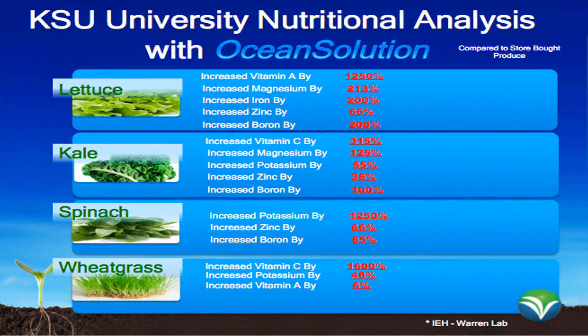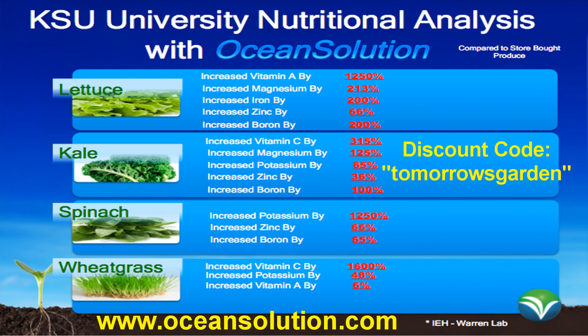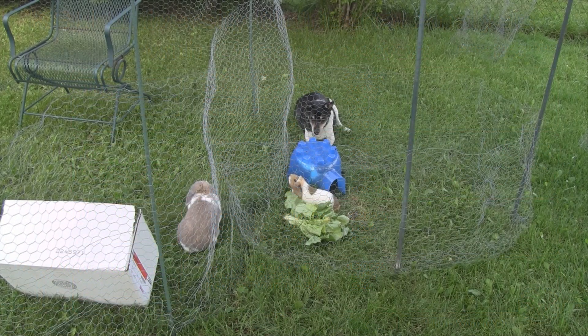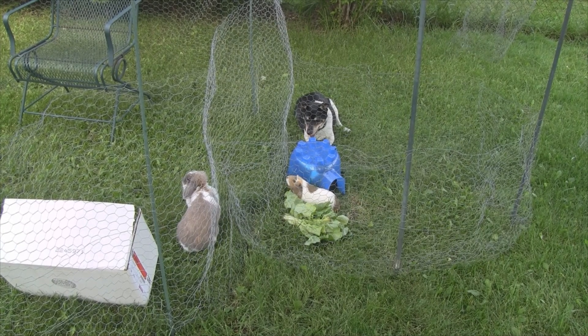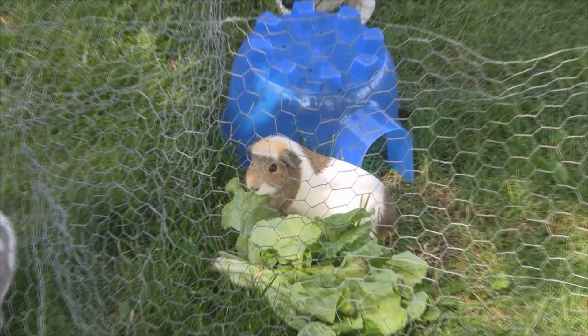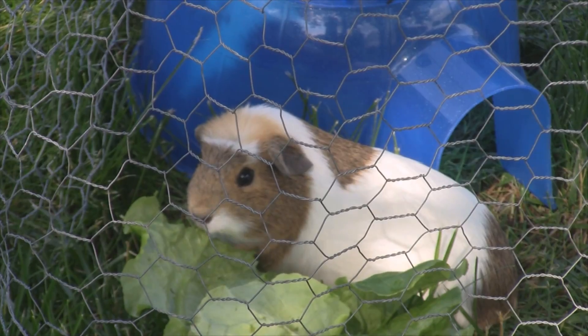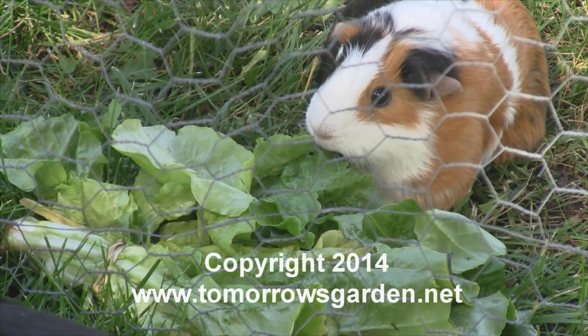Here's an analysis that Kennesaw State University did comparing store-bought produce to produce grown with Ocean Solution — the vitamins increased quite a bit. If you'd like to give Ocean Solution a try, go to oceansolution.com and enter the discount code 'Tomorrow's Garden' at checkout for a discount. And here's the real taste test — we've got some kitties and a puppy in here for the taste test. That's all I have for you this time — until next time, take care everybody.